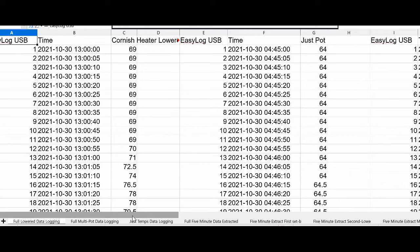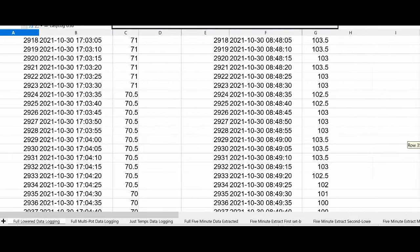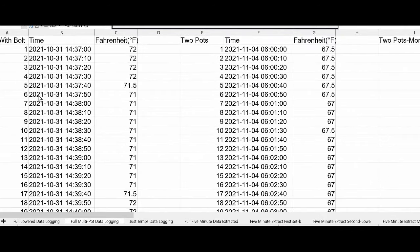This is the data logging from the lowered tests, and as you can see there are thousands of data points. I ran these at five-second intervals — all three tests at five-second intervals. For the multi-pot I forgot and set it for ten-second intervals for the first three tests. It's still six samples per minute, so it's not a huge deal, but on the last one with the three pots I remembered and put it back to five-second intervals.